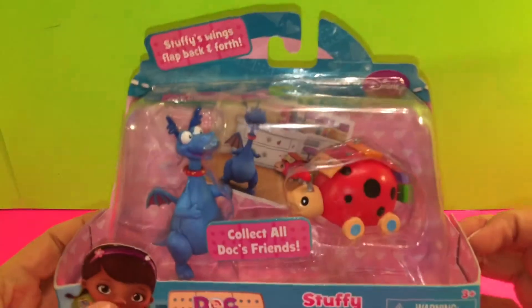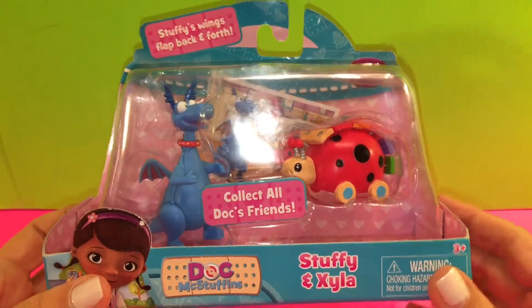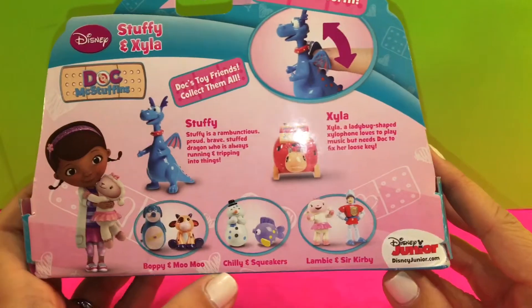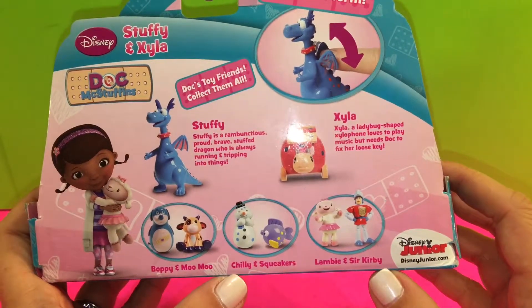This playset is one of the play sets you can get where you can collect all of Doc's friends. I'll show you the back of it. On the back, it shows that there are other ones you can get like Boppy and Moo Moo, Chilly and Squeakers, and Lambie and Sir Kirby.